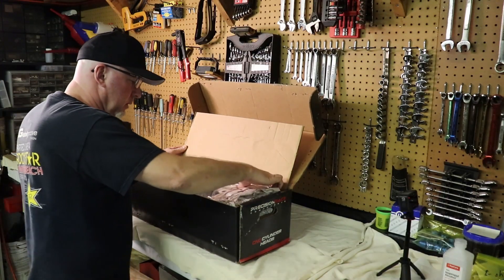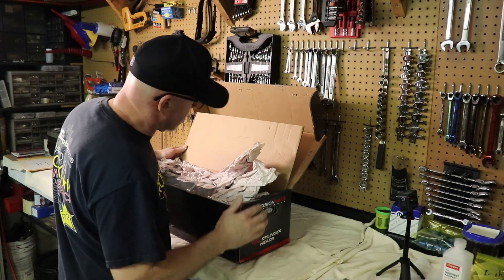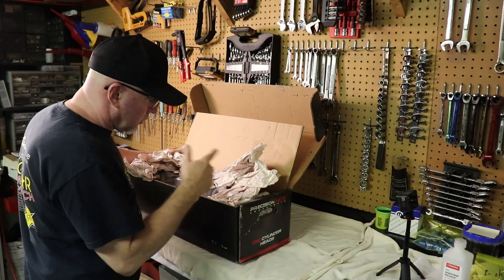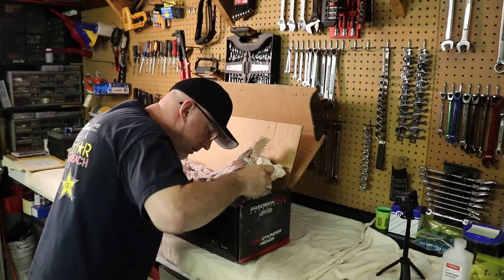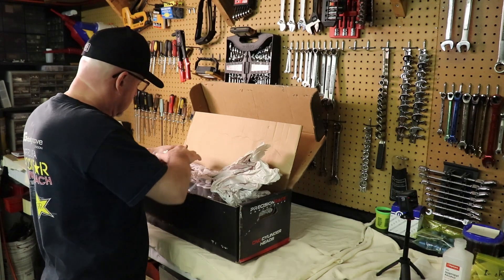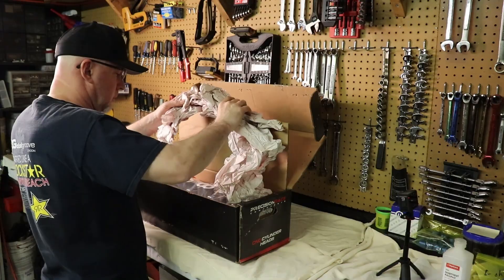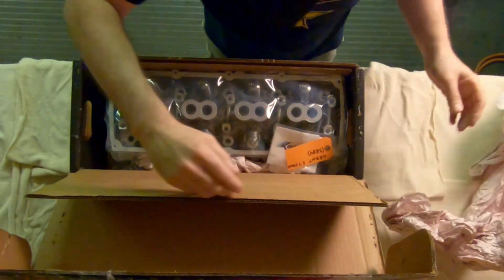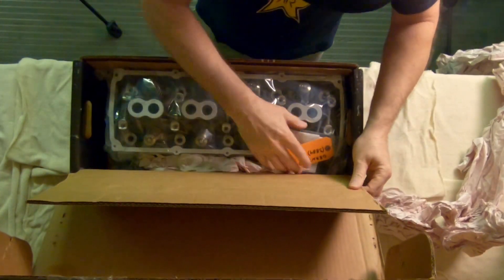It's not in the bubble wrap - it doesn't seem to be damaged. They recommend when you send it to them to wrap them in lots of bubble wrap around the corners. They do need to heed their own advice.